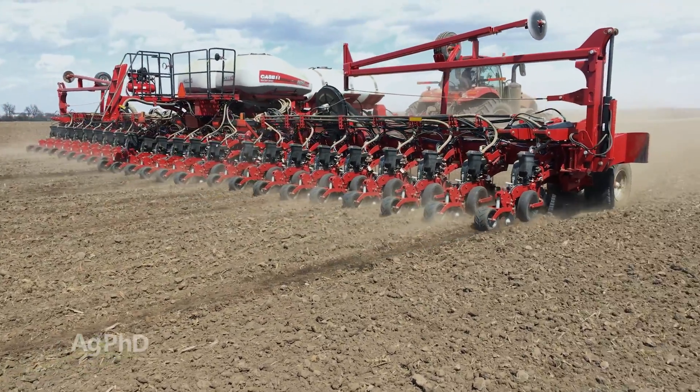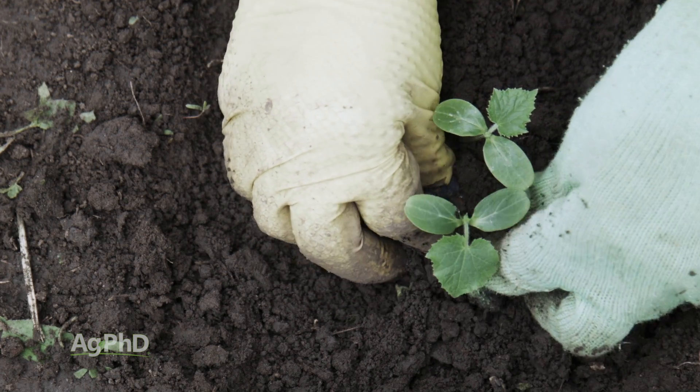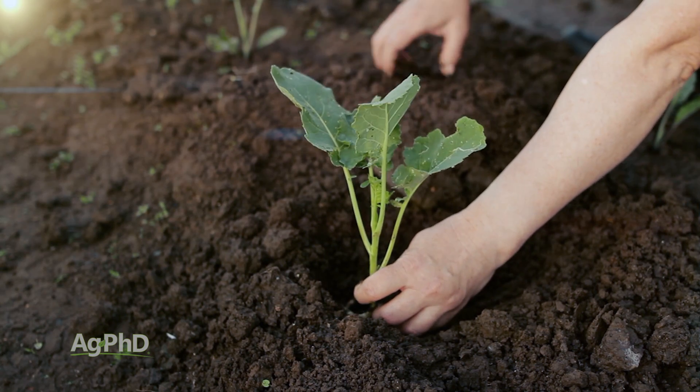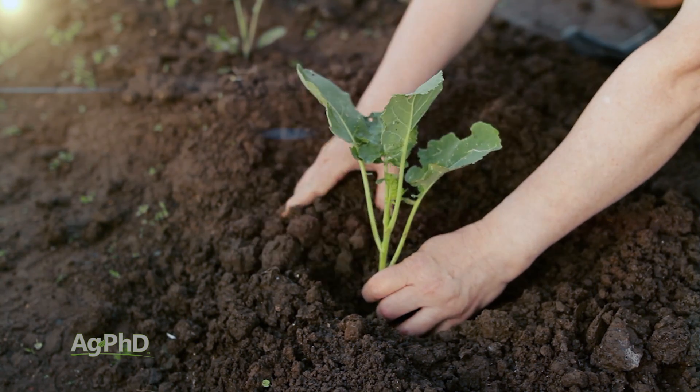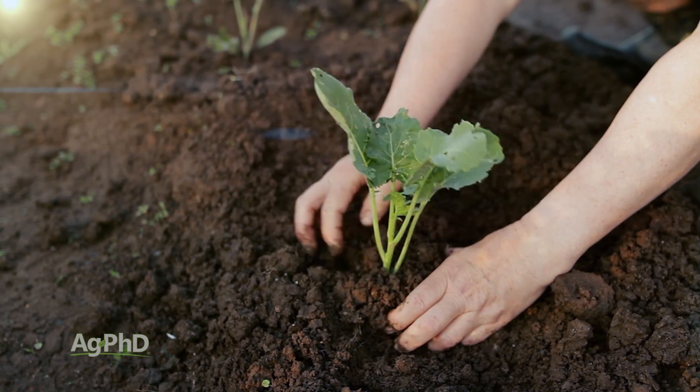If you're trying to start a plant but you already have a little plant started and you're going to transplant it out into the soil, you're going to pack the soil around the root system just like you pack the soil around a seed. That's going to be a real important thing because the root system needs to draw water from that soil and draw nutrients from the soil, so getting good contact with the soil is a real key.